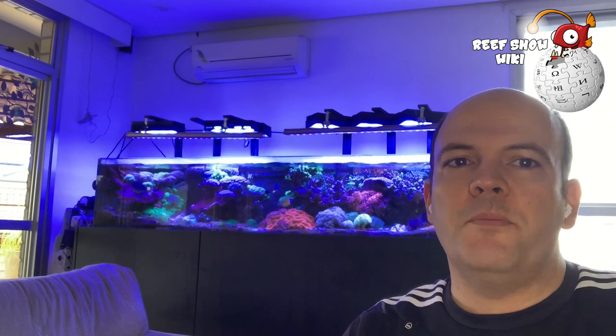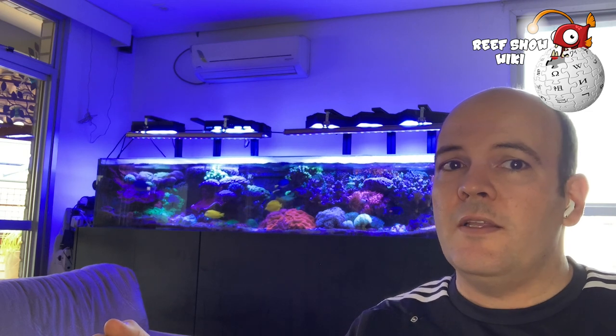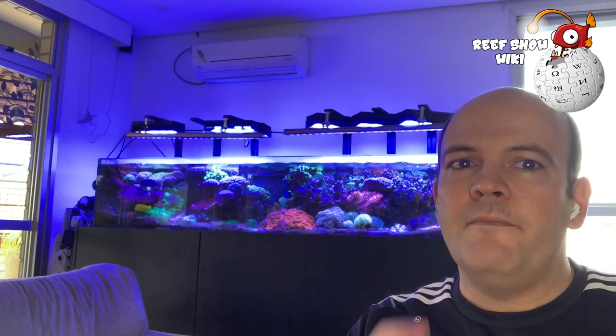Hello everyone! It's Rift Show here, and today's subject is the Opistognathus aurifrons, known in English as the Yellowhead Jawfish and in Portuguese as the Bocão da Cabeça Amarela. For those who still don't know this fish, stay with us!